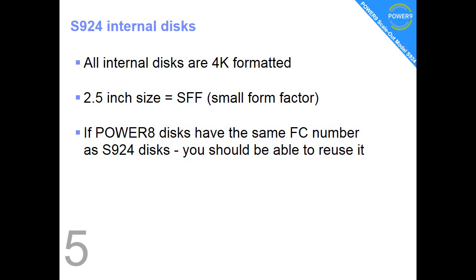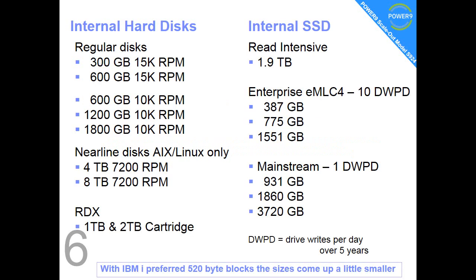I would upgrade the firmware on them just to make sure. Fact number 6: on the left hand side we have the regular hard discs. There's a trade-off between the RPM — how fast they are — how big they are, and how much they cost. On the right hand side we have the solid state drives. These wear out with excessive writing, so you have to decide whether you want 10 or 1 DWP (drive writes per day) over 5 years. There are cost implications based on size and use.